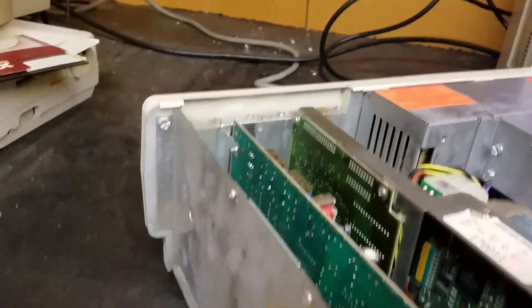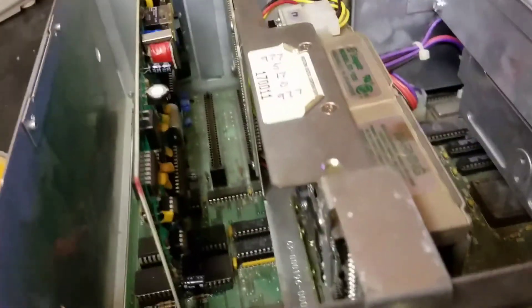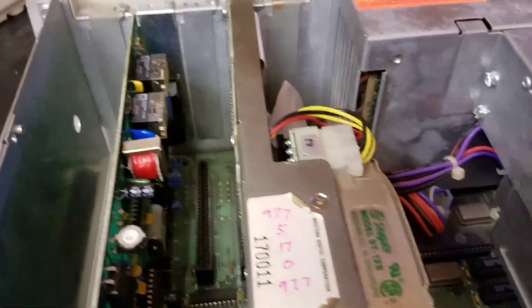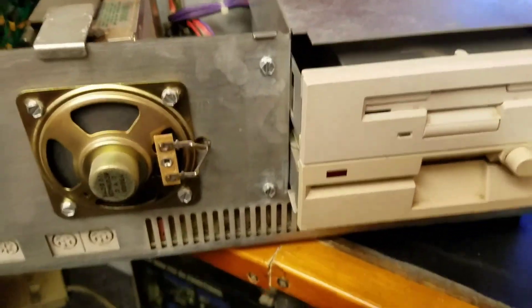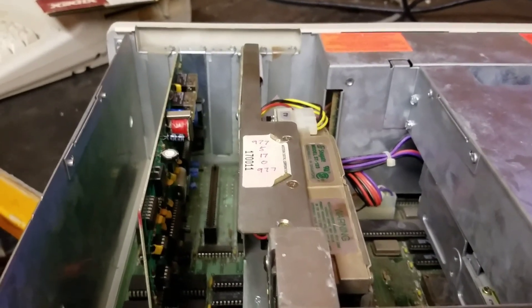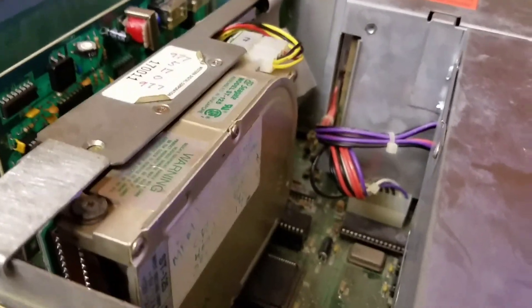So here basically is the inside of my Tandy SX — the most sold Tandy computer that Radio Shack ever carried. Hope you enjoyed this video. Like always, have a great day and a better life. See ya.